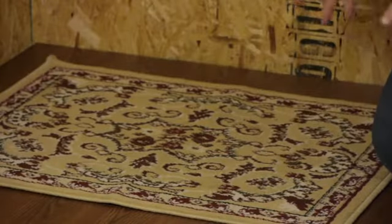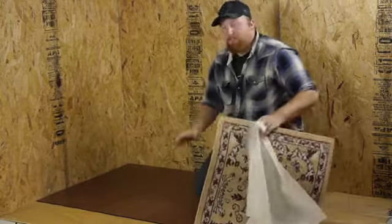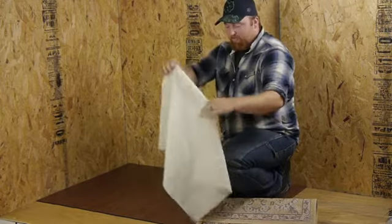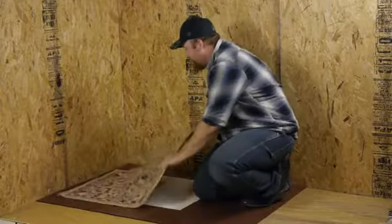What I like about this is when it comes to actually cleaning the floor, all you have to do is pick up your rug and pick up your rubber mesh. There's no sticky tape or anything like that that you have to try to work around or install again. When it comes to putting it back, you do the same thing — lay it down and throw your rug right back over the top of it.